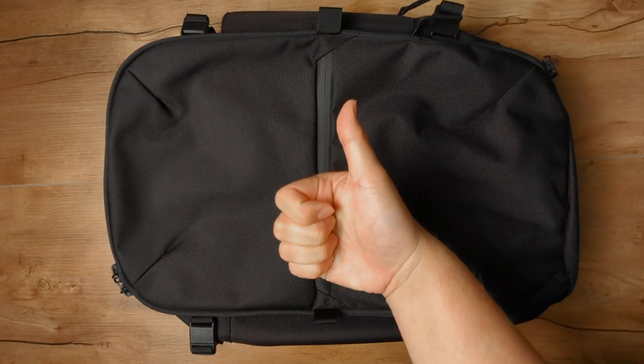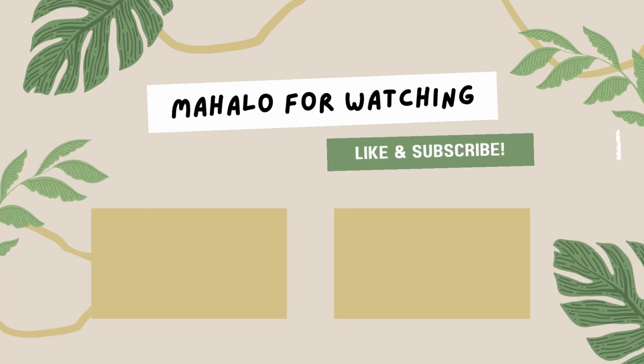And there you have it — my thoughts on the Air Travel Pack 3. If you have any questions, leave a comment down below. If you haven't done so already, please like and subscribe.